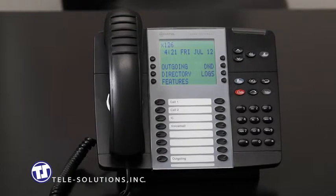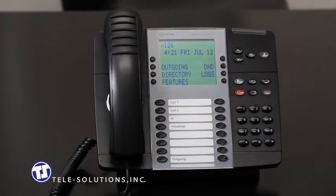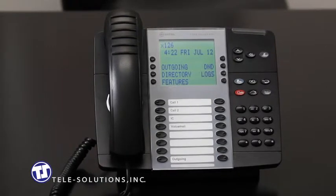You will notice the appearance of call keys on your phone. Call keys differ from line keys in that they do not have a direct relationship with any specific telephone numbers, as was seen on traditional telephone systems. Call keys simply act as an on-deck system, where the first call you receive will appear on call key 1, a secondary call will appear on call key 2, and so on.